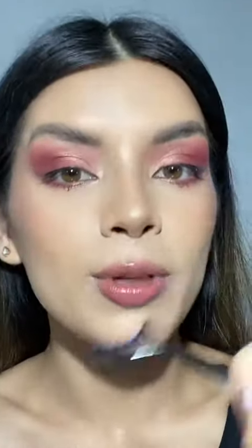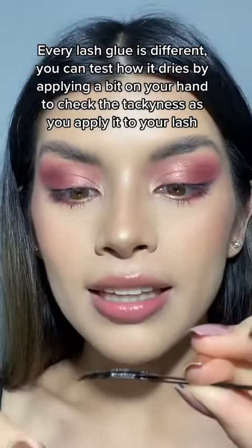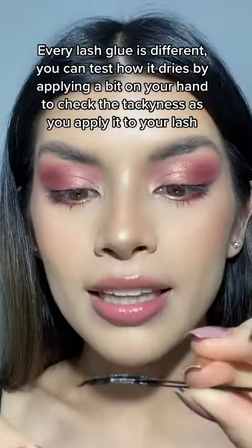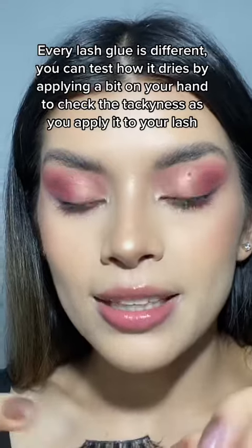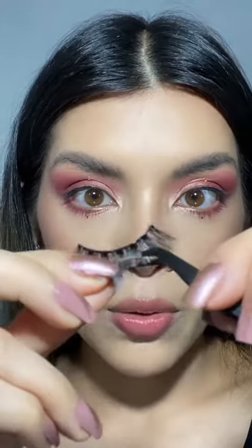I'll show you what it looks like when it's time to put it on. Don't blow on your lashes — I know it's tempting, but just swing them like that. This is what the glue looks like — it's almost completely clear with just a little bit of white, which is fine. Don't wait too long because then the glue might dry too fast and it won't stick that well.